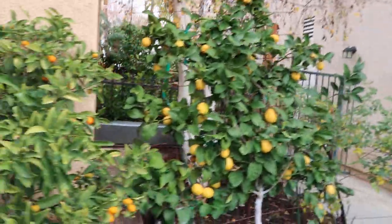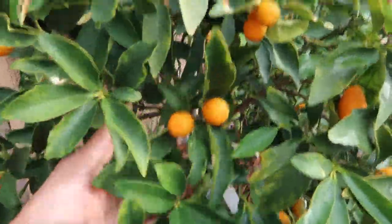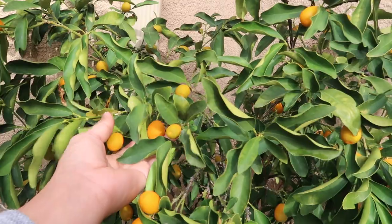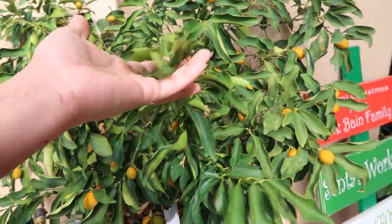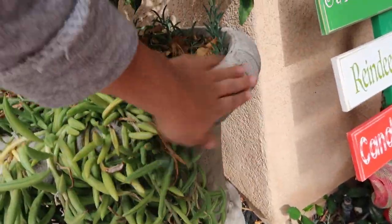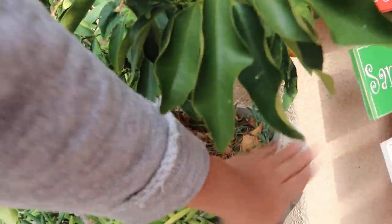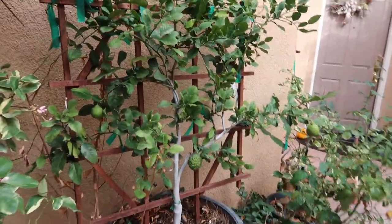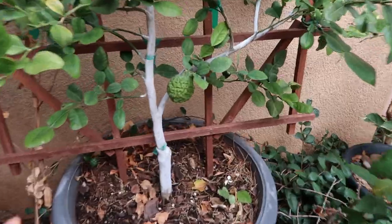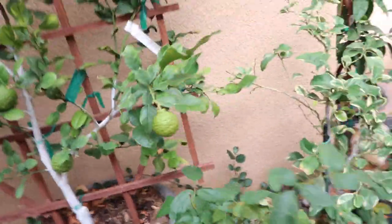Here are some more citrus — these are my kumquats growing in a container. I absolutely love these; they don't last very long because I devour them as soon as they ripen. I do have a video on when I repotted these — I pulled them out, refreshed the soil, and took care of them so they can continue to thrive. And this is my kefir lime.